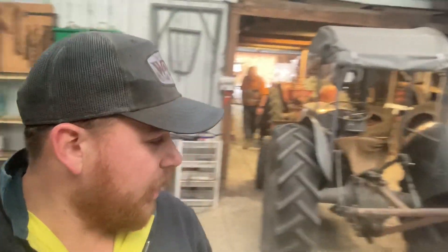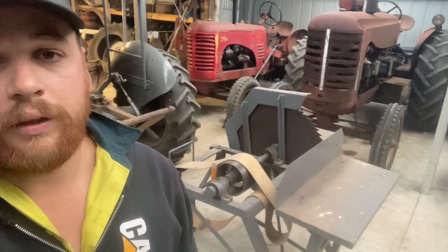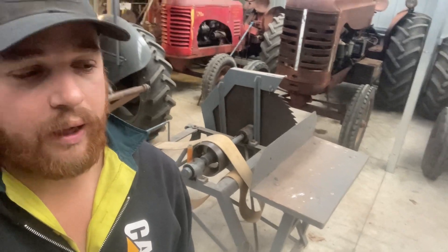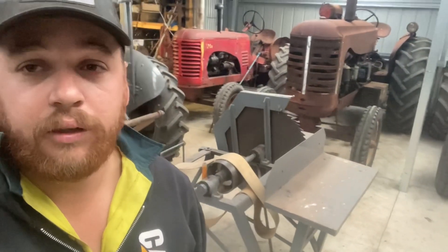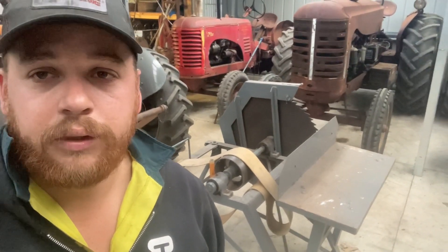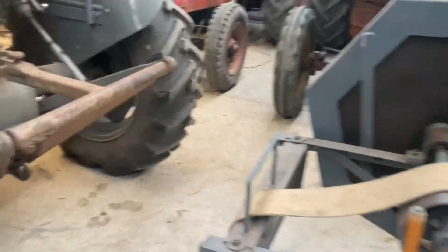This weekend I need to cut some firewood, so we're going to set the saw bench up on the back of the Fergie. The Fergie's carby seems a bit funny — it's got a bit of crap in it — so we might take that off, clean it out, and hopefully it runs good for us this weekend.